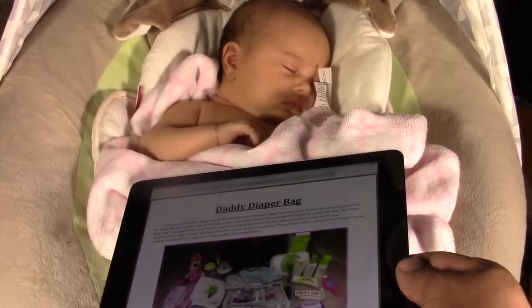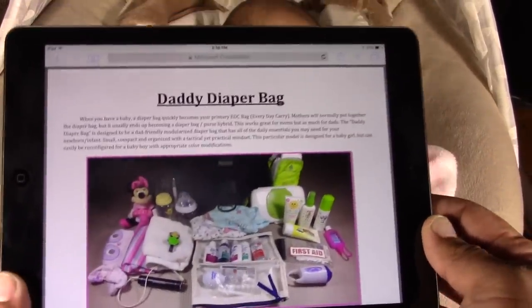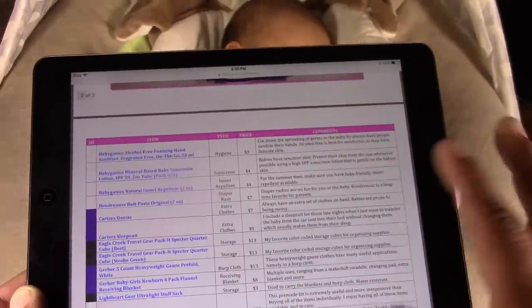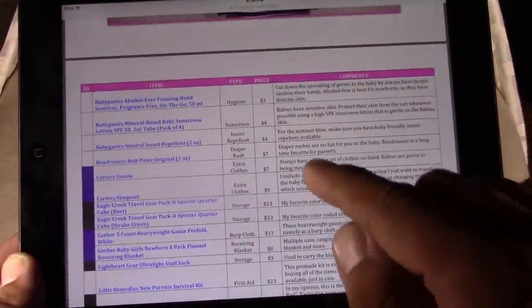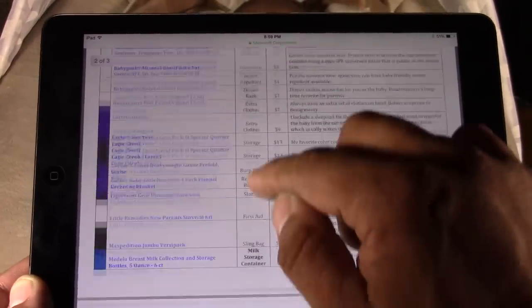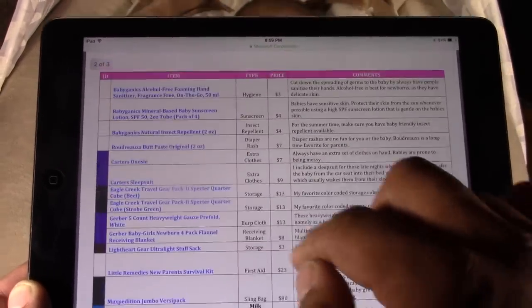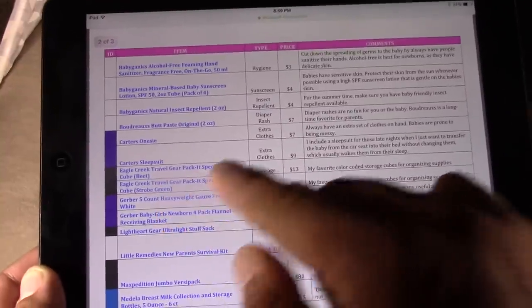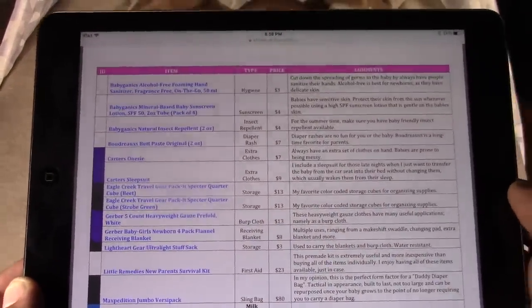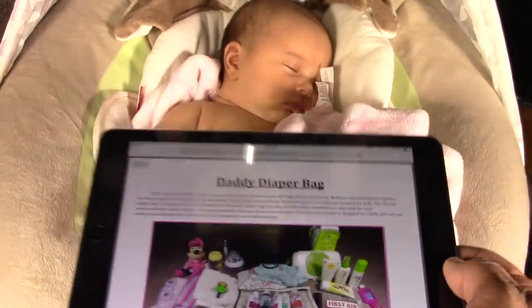I've created a PDF document that you can download by clicking the link in the description box below. This PDF has a detailed description of everything included in this version of the Daddy Diaper Bag, along with comments, price, and the type of item. The big three are organized in bold, and if you click any of the links it'll send you to where I purchased it — Amazon, Babies R Us, or similar. Make sure you download that PDF document in the description box.